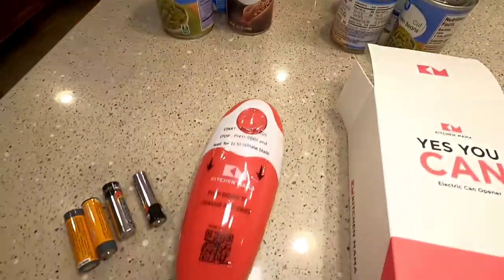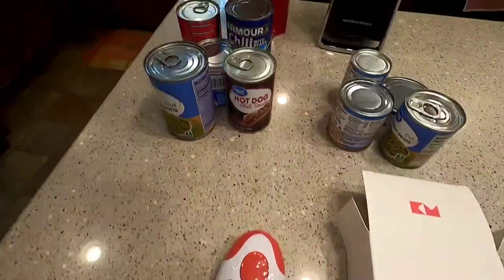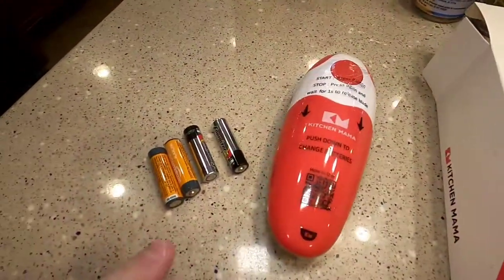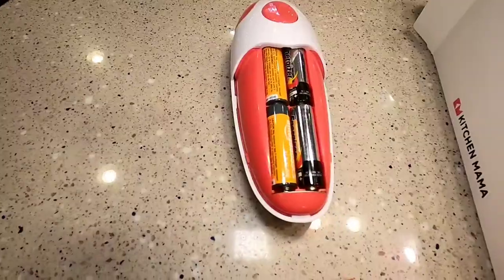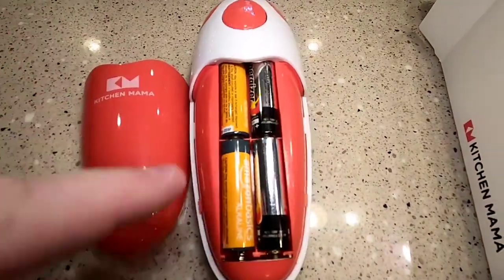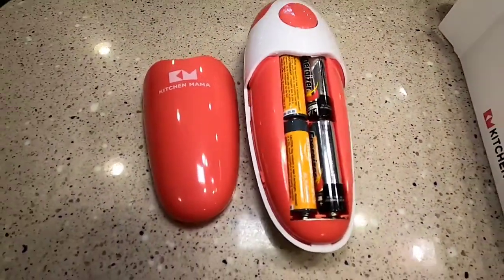It claims to be really simple to use. I'm going to compare it also to these actual electric can openers. This one is battery operated and we're going to have to put some batteries in it. Pretty straightforward as far as putting the batteries in — this slides off and then you put the batteries in. It takes four double A's.